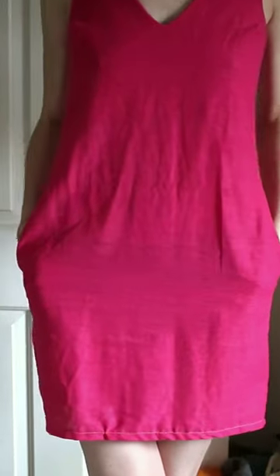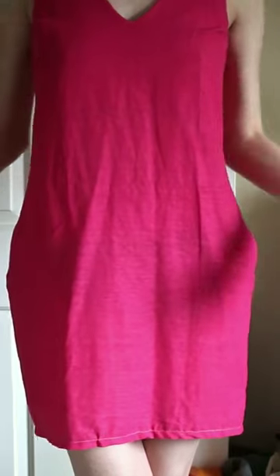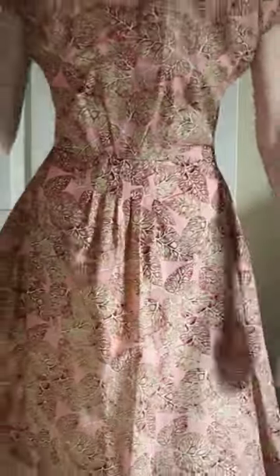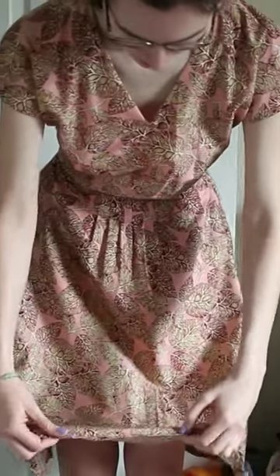I have this fuchsia dress that I just find a bit weird and strange around the middle, and I have this leafy dress that has a hem that flips up in a strange way because I left too much fabric in the hem when I was sewing it.